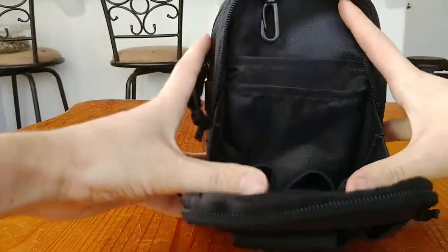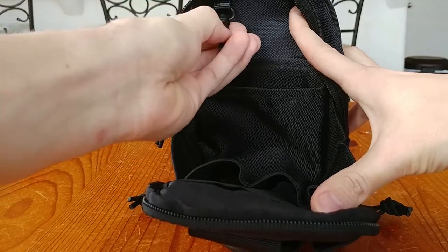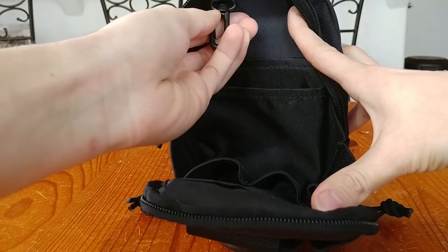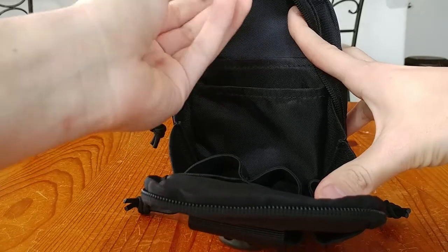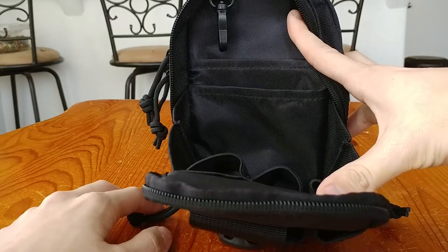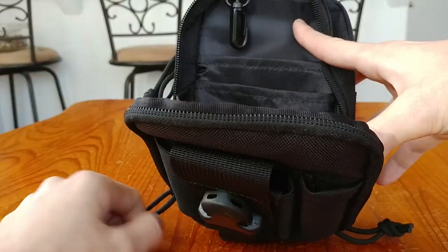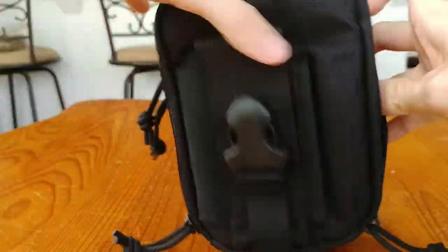Near the top of this compartment there is a small plastic hanging clip so you can attach a keychain flashlight, a keychain pocket knife, or whatever you want. It will be secured and won't fall out of the pouch, which is a very cool addition.